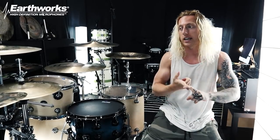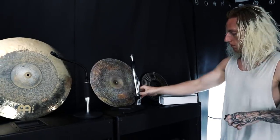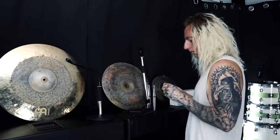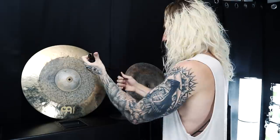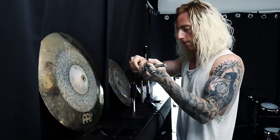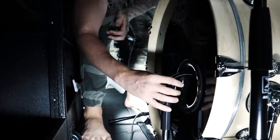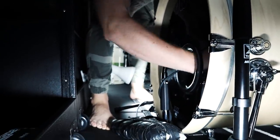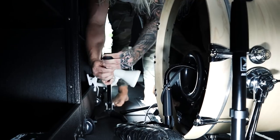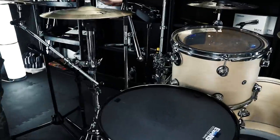The first thing I'm going to start with is the kick drum — I'm going to be miking it with a kick in and a kick out. I simply use two SR20LS kick microphones. I'm going to put one on the inside close to the batter head to capture as much attack and punch from the beater as possible, then put one on the outside in hopes of capturing more low-end.